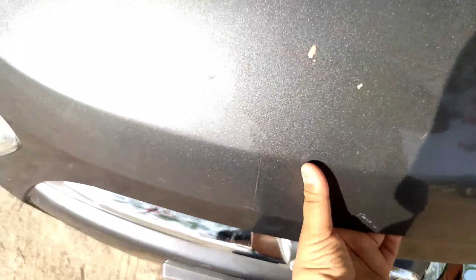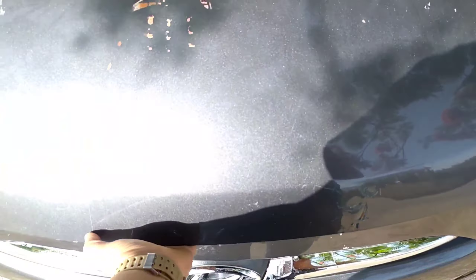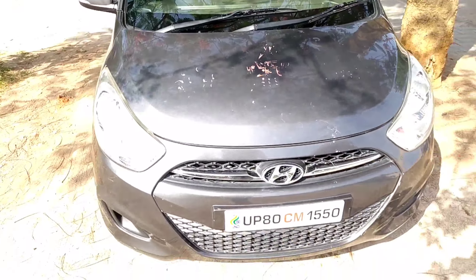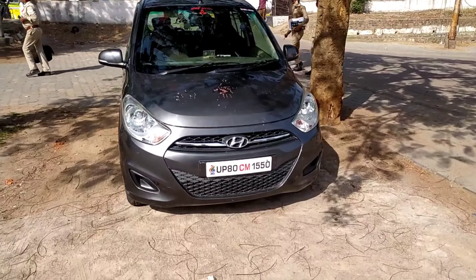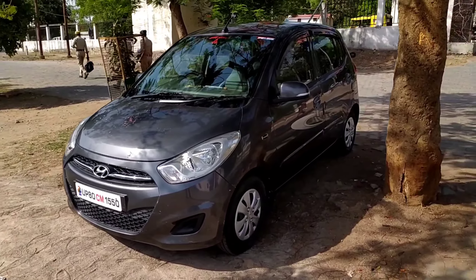The bonnet opens from here — it's a very small bonnet. Here you can see the 1.2-liter four-cylinder petrol engine. It's quite hot because of the sun. This engine generates 83 PS of power and around 115 Nm of torque. Hyundai gives you VVT technology here, similar to Maruti's VVT, and the power output feels almost the same to drive.